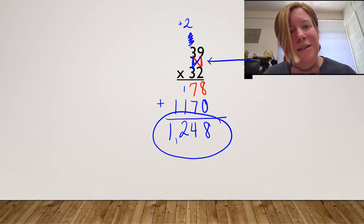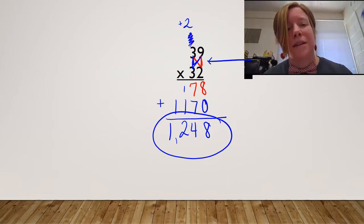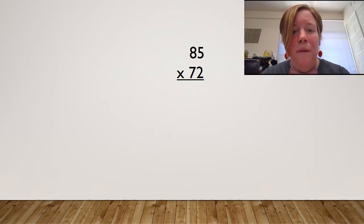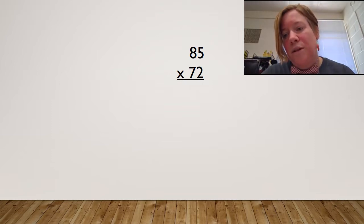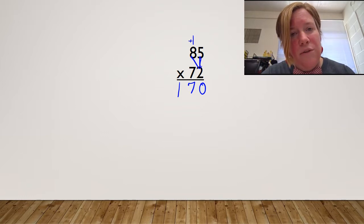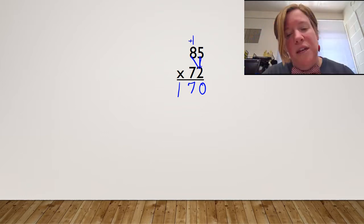I know I'm finished because I have a bowtie in the middle. Here we go, let's do another example. I've got 85 times 72. First step: multiply the ones. Five times two is 10 — carry my one. I'm going to go over now. Two times eight is 16, plus one more is 17. I'm finished with that row, so I need to do some housekeeping.